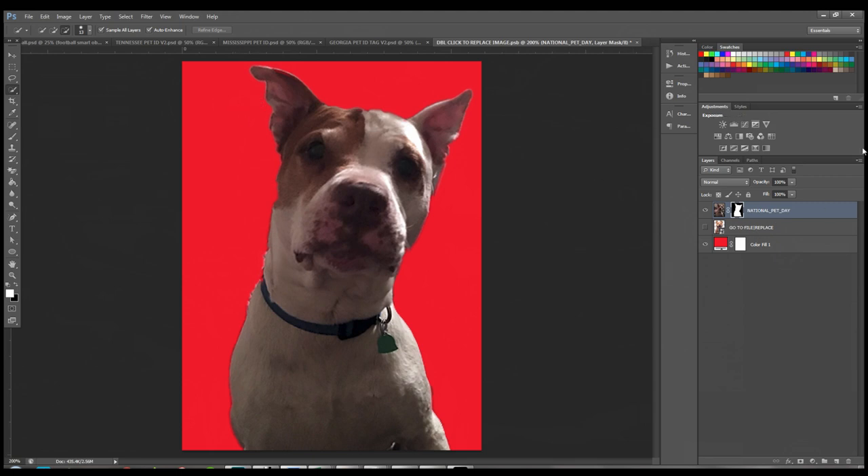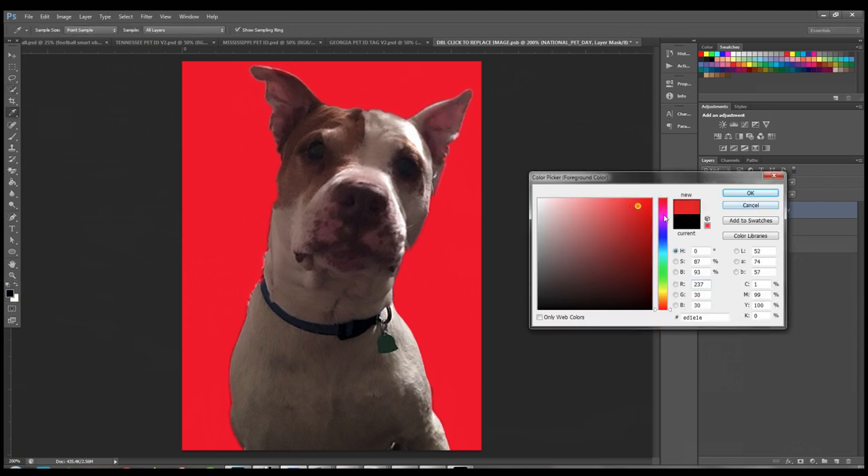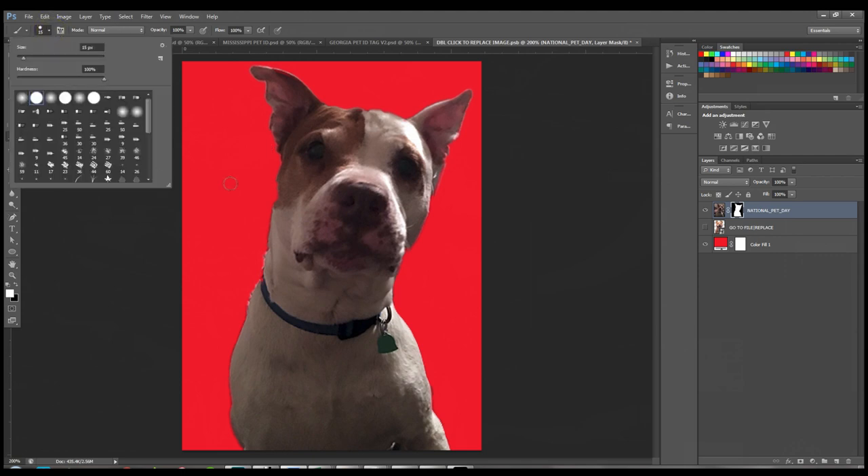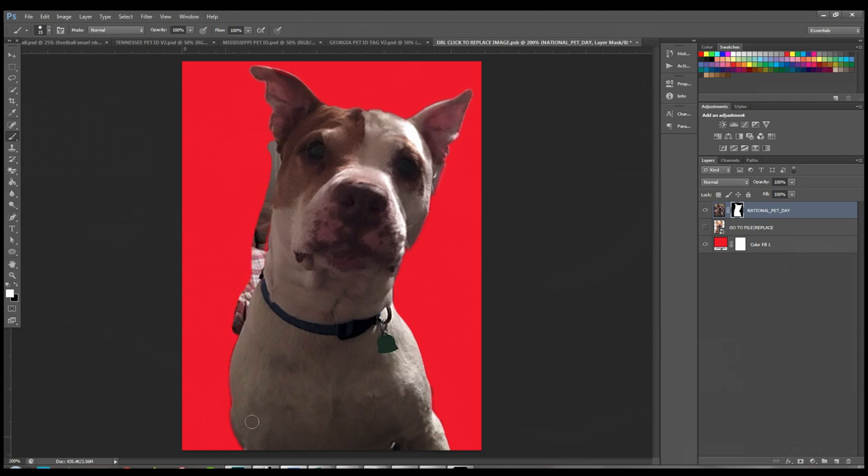The best part about a layer mask is that if you take away or add too much, you can put it back. Use your black and white brushes — white adds back, black takes away. If your foreground color is red or gray, just click the two little icons to default back to black and white. Resize your brush using the bracket buttons. Hold down Shift while going around his neck to clean up edges. The layer mask lets you add or subtract as needed — that's something other tutorials might not teach you.